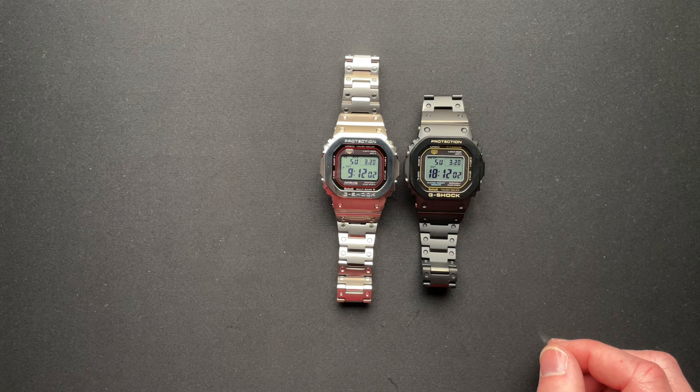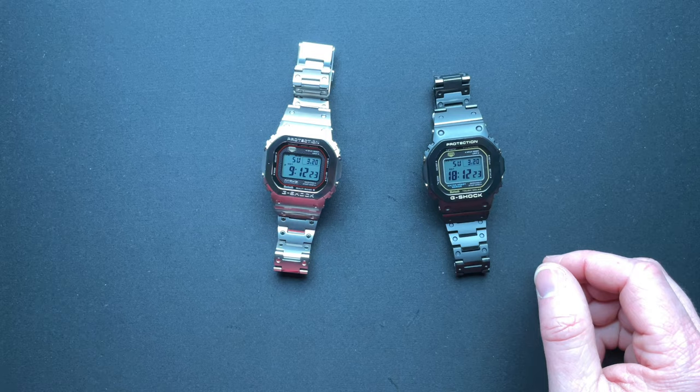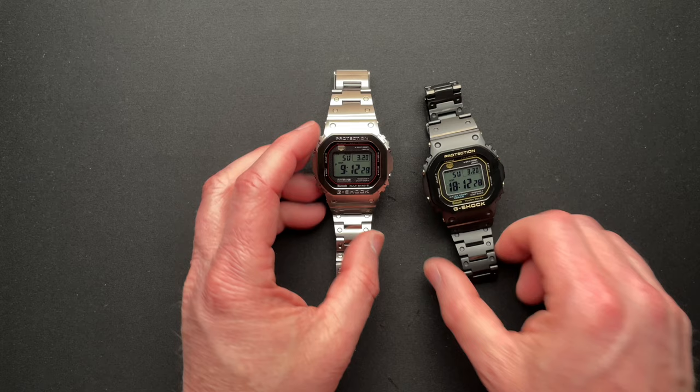You do lose a micro adjust — you have only three micro adjusts when they put the lock in, whereas normally you'll have four. Not a big deal because you have some half links here and regular links, so you can size this perfectly. It is pin and collar, so it's a little bit tougher to change than just screw links. Another difference I noticed is the light — the regular titanium square was a bit more blue, where the new MRG is just a little bit more white with a hint of blue.